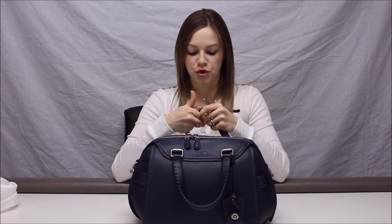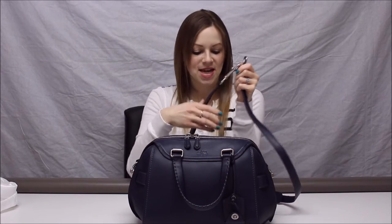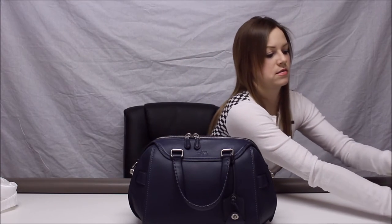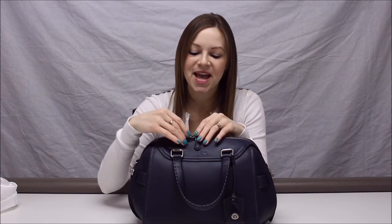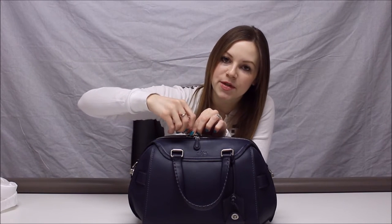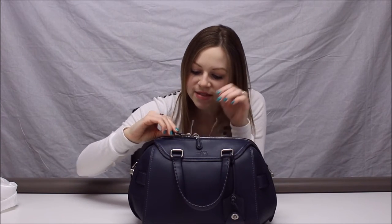The word 'Coach' is actually stamped on the hardware — specifically 'Coach New York' on the dog leash clasps, those pull-down things that open. The zipper pulls have leather tabs, and in the metal part it says 'Coach New York,' very small, stamped in the metal. So it's subtle but it is there. This bag really has so much that went into it — it gives you a big bang for your buck.